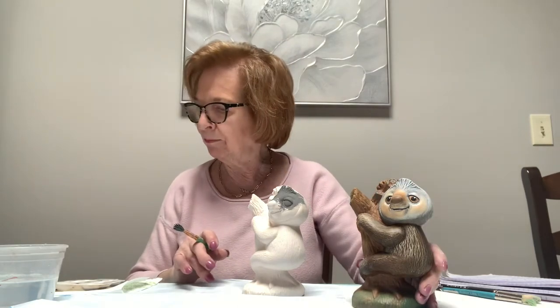Hi boys and girls, I'm Rosemary and today I'm going to be painting this sloth bank with you. All of you should have picked up your kits at the library, other than those people just watching on YouTube. For those of you that have picked up your kits at the library, you should have your piece, your paints, your brushes - a couple of brushes. If you want better brushes you have to go get better brushes, but I gave you a couple of brushes in the kit that should suffice.